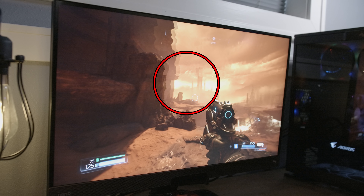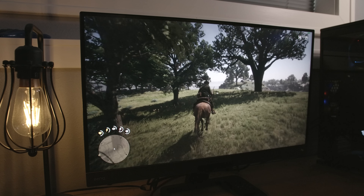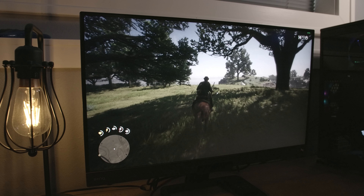In fact, it took some wild head swinging in-game and a slow motion camera to even cause any tearing at all. Turning on G-Sync over FreeSync completely eliminated what little tearing was present, with no perceptible penalties to latency or performance. Both tearing and FreeSync performance were equally impressive across a wide range of frame rates — from the mid-40s in Red Dead Redemption 2 to well above 144 FPS in Doom.